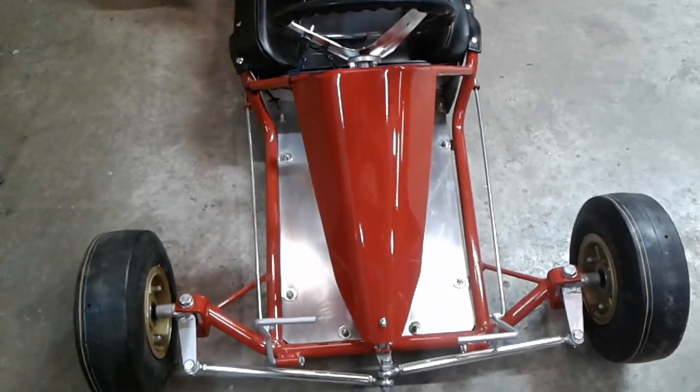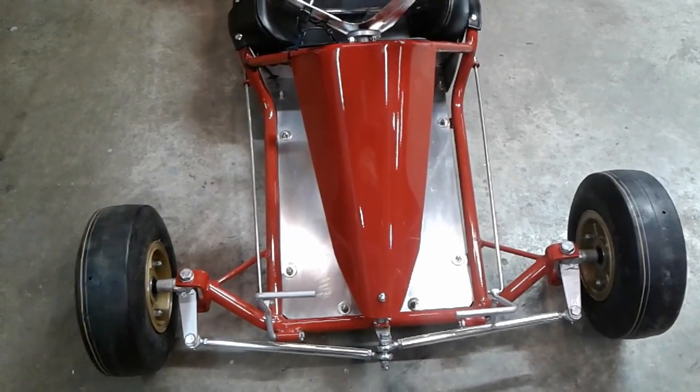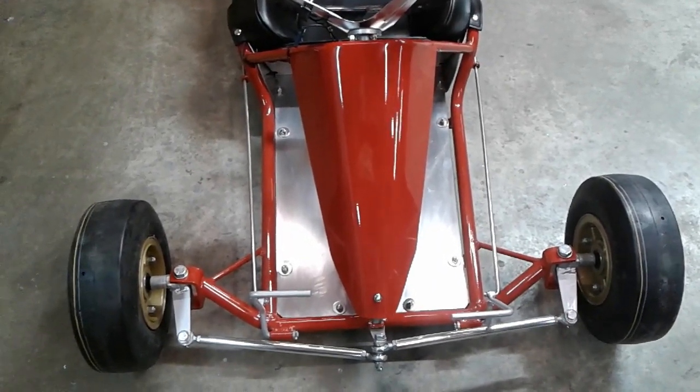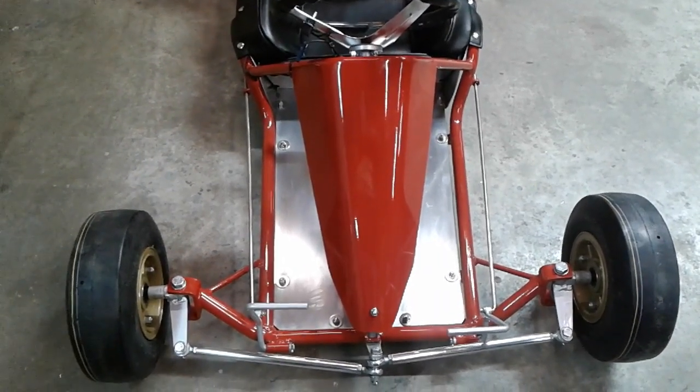This one's had new main rails put into the frame. We kept the original pedals, original steering hoop, original steering shaft, steering hub, rear axle hangers, and front axle.